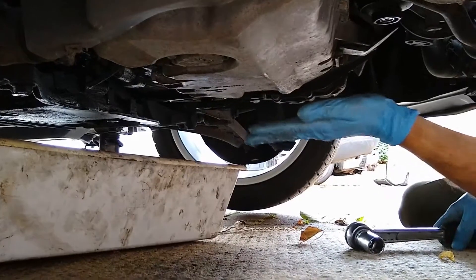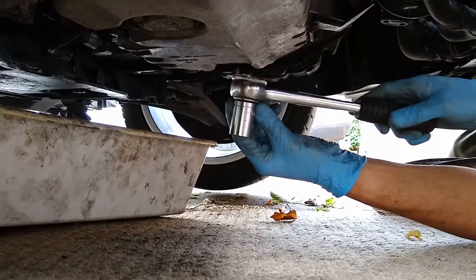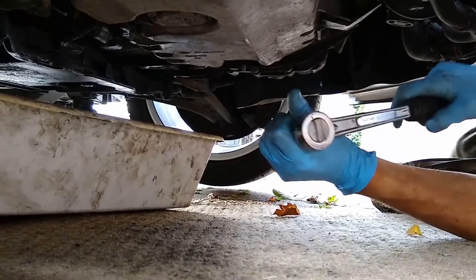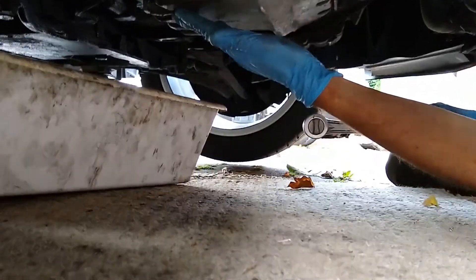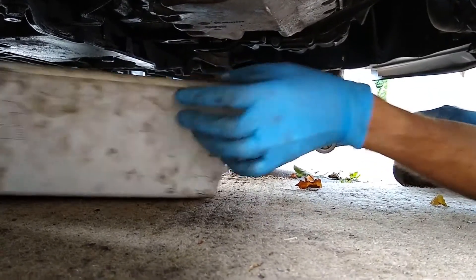The first stage is to remove the sump plug, where you will need a 19mm socket and your ratchet spanner. Also make sure you've got a drain tray handy so that as soon as you release the nut you'll be able to catch the oil that comes out, because it will come out quite fast.